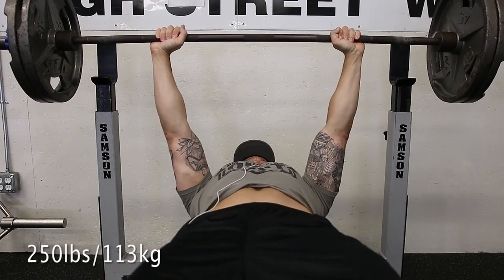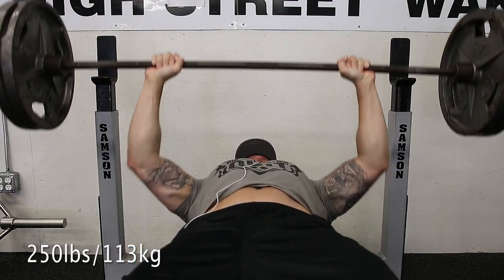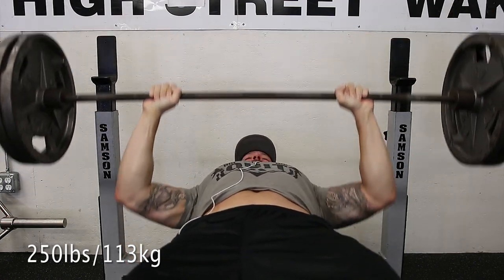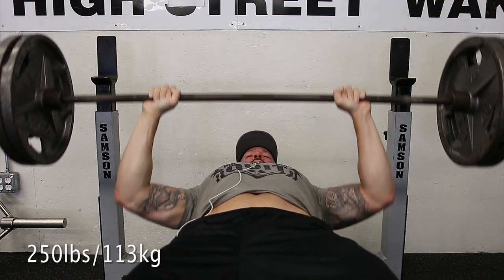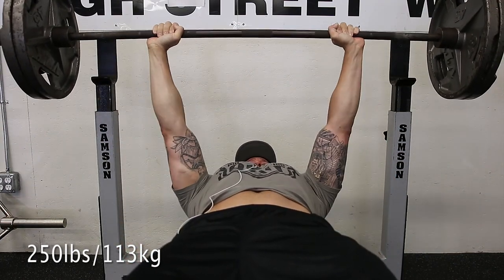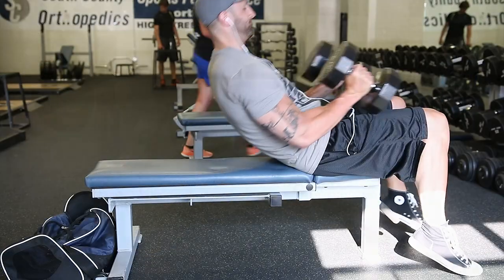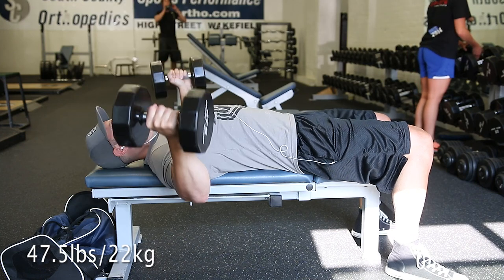We then moved on to close grip bench press — just showing one set here out of five. This is 250 for eight reps. Looking at it from this angle, I could probably tuck my elbows a little bit more. I think I actually do the last rep a little bit better, but I need to work on that going forward — I don't want to flare my elbows out.